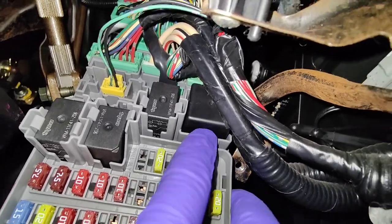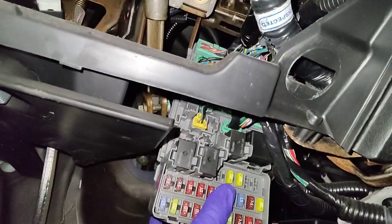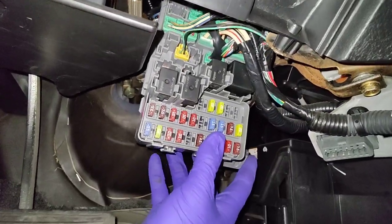So here's your flasher relay. You're gonna need to push these tabs out of the way to get it out of the locks, and then pull it out. I'll need both hands for this — grab this out first.